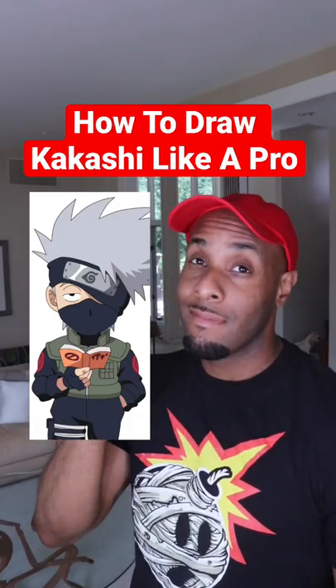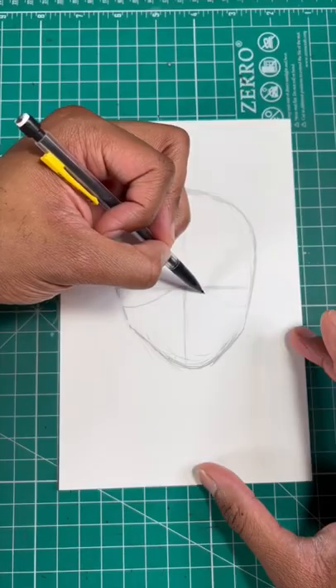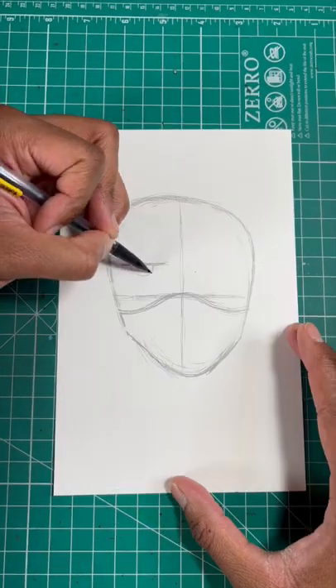We're gonna draw Kakashi like a pro, then keep watching. For our first step, let's draw an egg shape. Now let's draw a wavy line for his mask. Now a half circle for his eye.